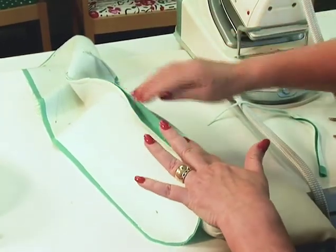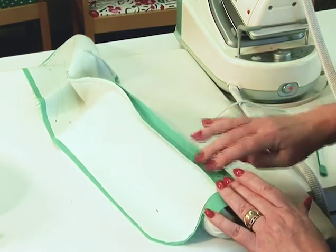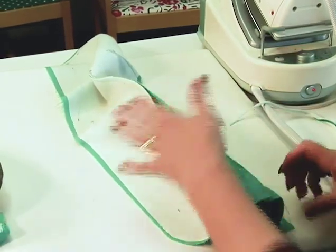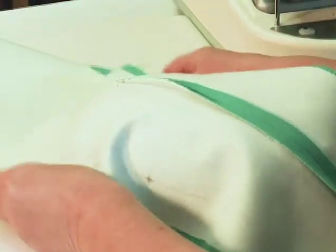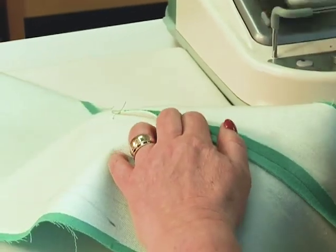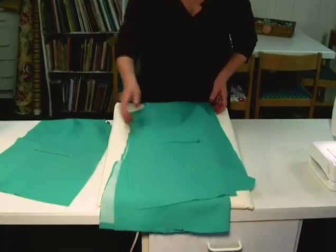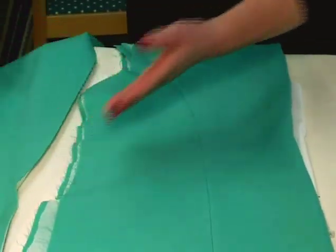I'm going to flatten until it cools, and I don't want to move it until it cools. The point of the dart, of course, needs to go over a ham to give that rounded shape. So my fronts are completely done and I'm ready to work on the next parts of the jacket.